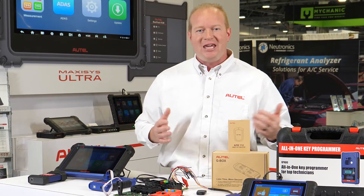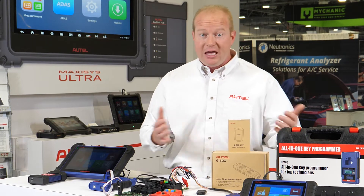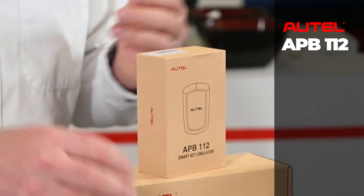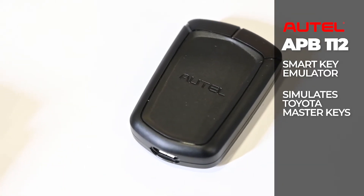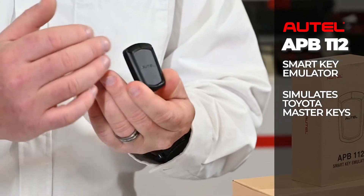If you're looking to expand your key programming functionality, Autel also has a line of accessories for your key programming tools. Starting with the APB112 — the APB112 gives us the ability to do key simulation. If you're working on a Toyota, this can emulate the master key and save you a step in the key programming process.